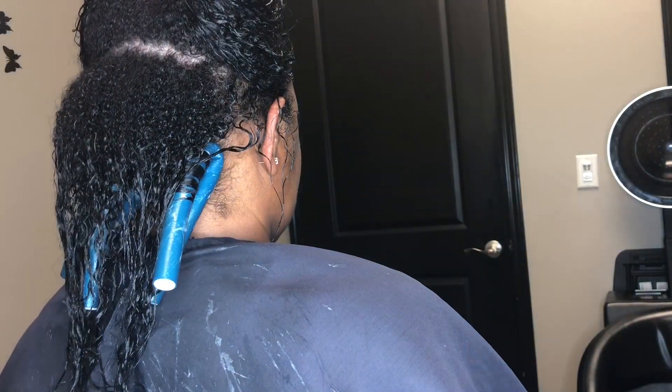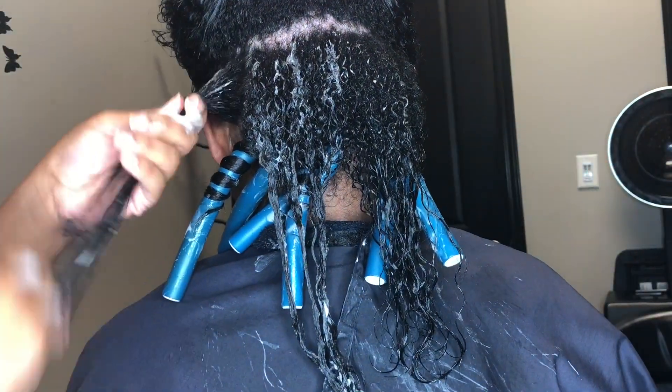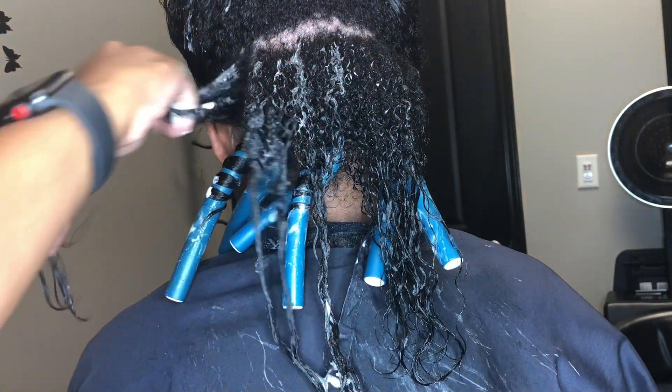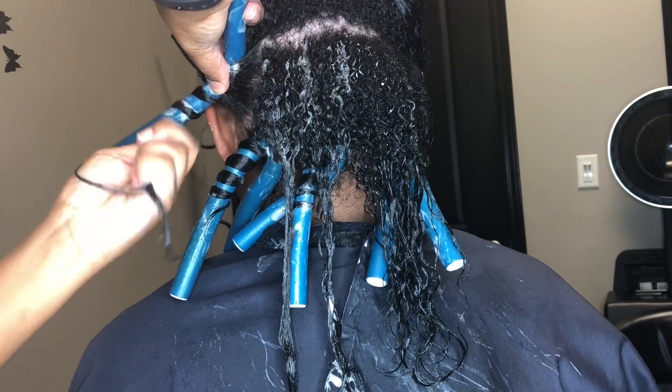Here you will see me wrapping the rods around her hair. You'll also see that she has some straight ends. She mainly wears her hair straight — she's been natural for a long time, but she mainly just wears her hair straight. And that heat damage she had when I met her was not caused by me.